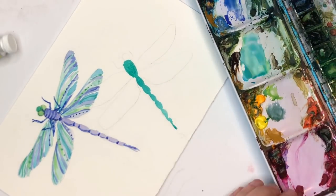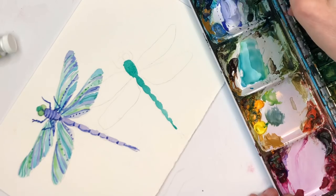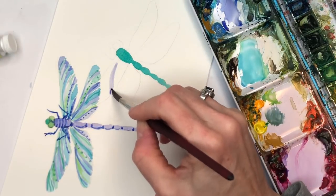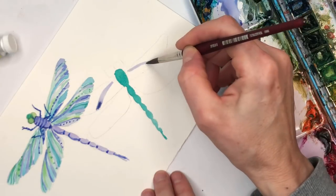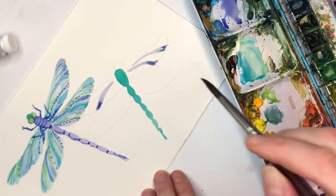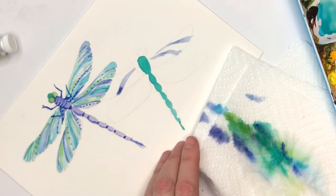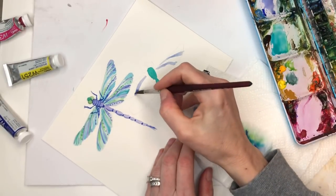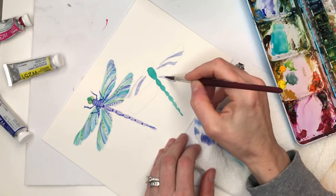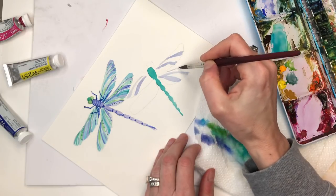Take that purple color that I had - ultramarine mixed with the magenta - get that pretty pale purple. And we're gonna do the same thing with the stripes. I kind of like it skinny here and then go fat on the bottom, so skinny and then a little fat. There's too much water - you can see that - so I have to go to my paper towel. Fat and then skinny, again skinny, fat. Just like that.